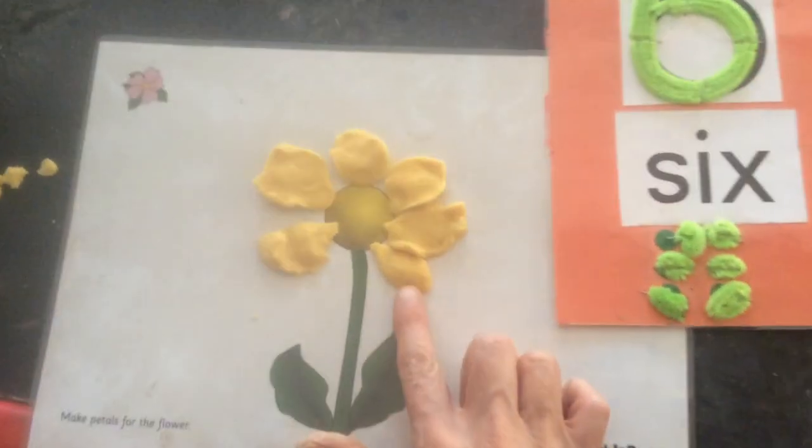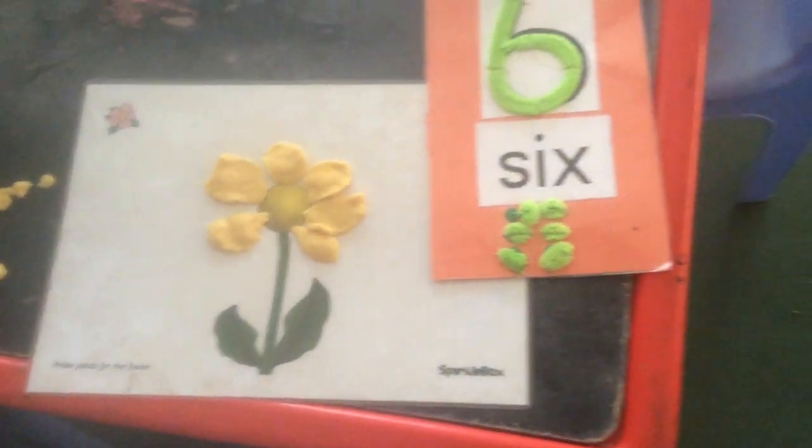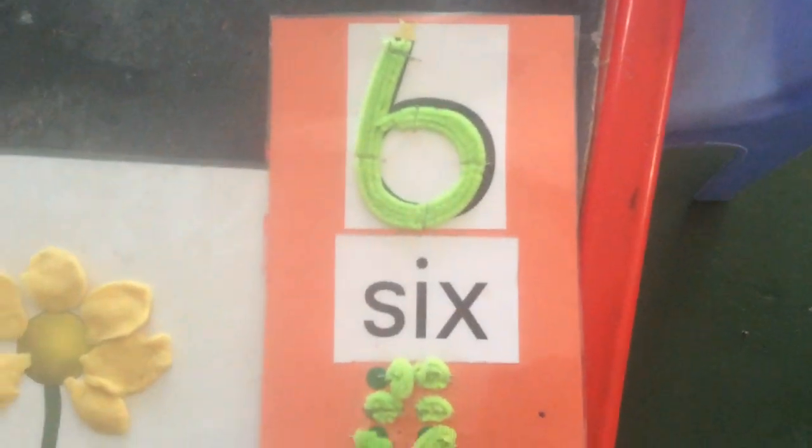Six petals. One, two, three, four, five, six. Have fun making your sunflower. I'll see you next time.